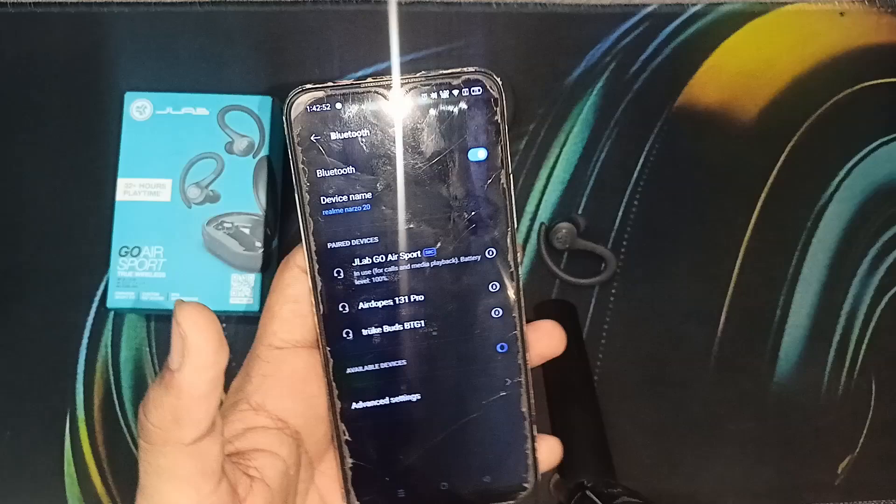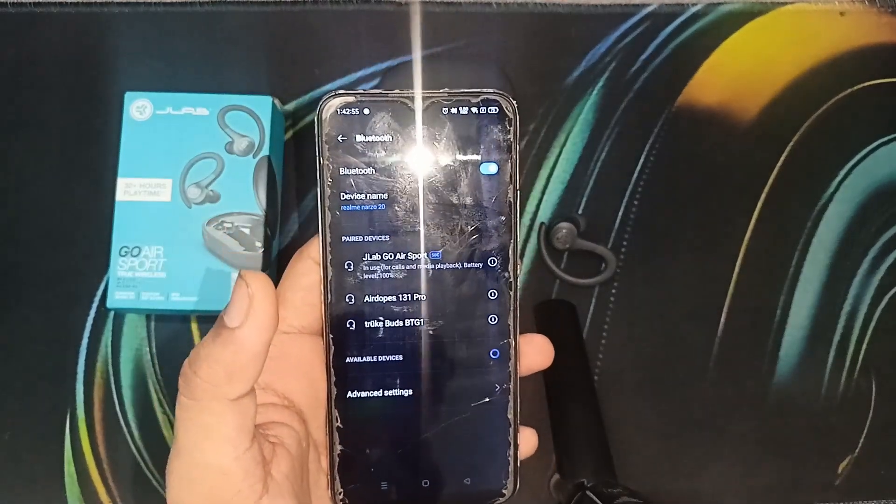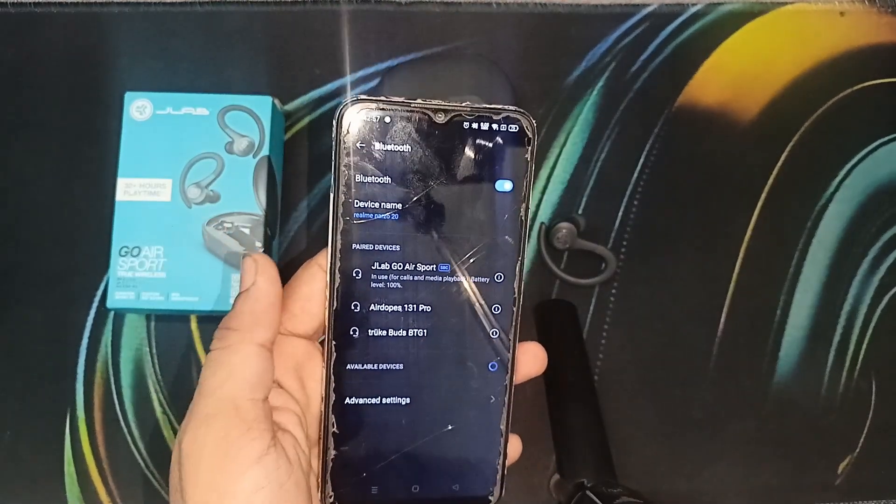After the initial pairing, the next time you connect it will automatically connect to your device.